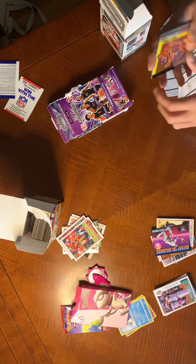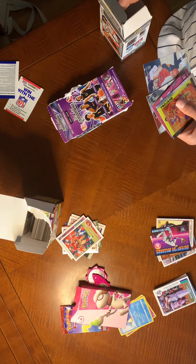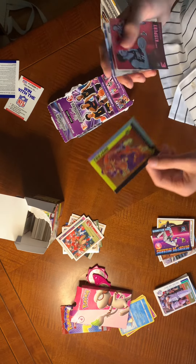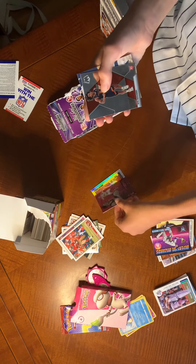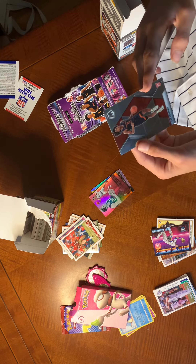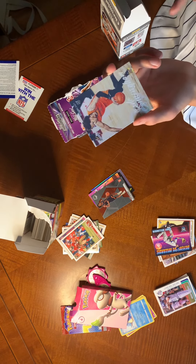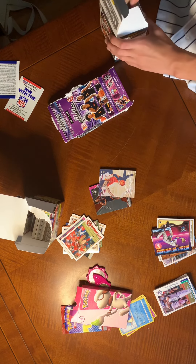This was one I opened by myself. I got four hits on this one — not too bad, 20 cards in the whole box. We got Flux Evan Mobley, a Corey Kispert, then an Ayo Dosunmu marquee — that's my first ever marquee, gonna sleeve that when I get sleeves. And then a Cade Cunningham — I think he was the number one pick — I like that card a lot.